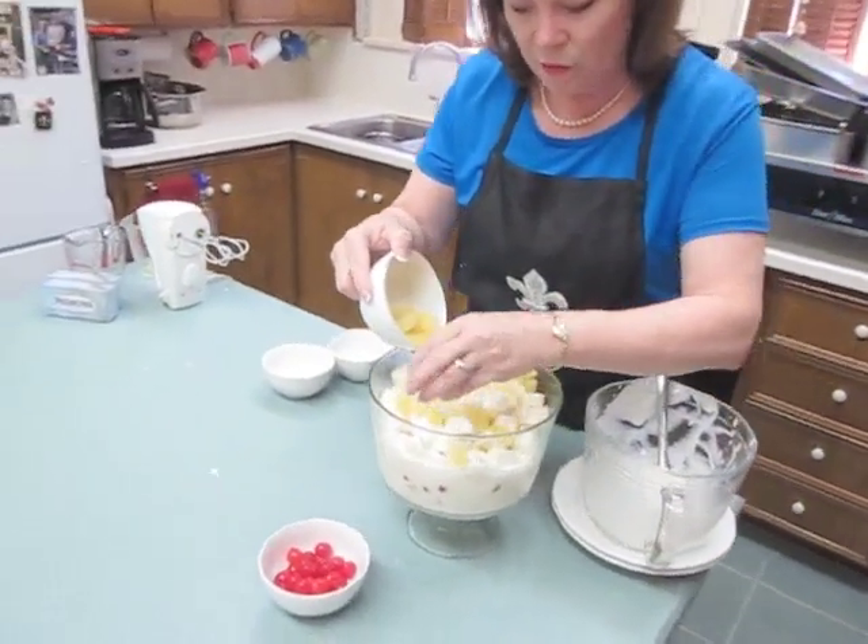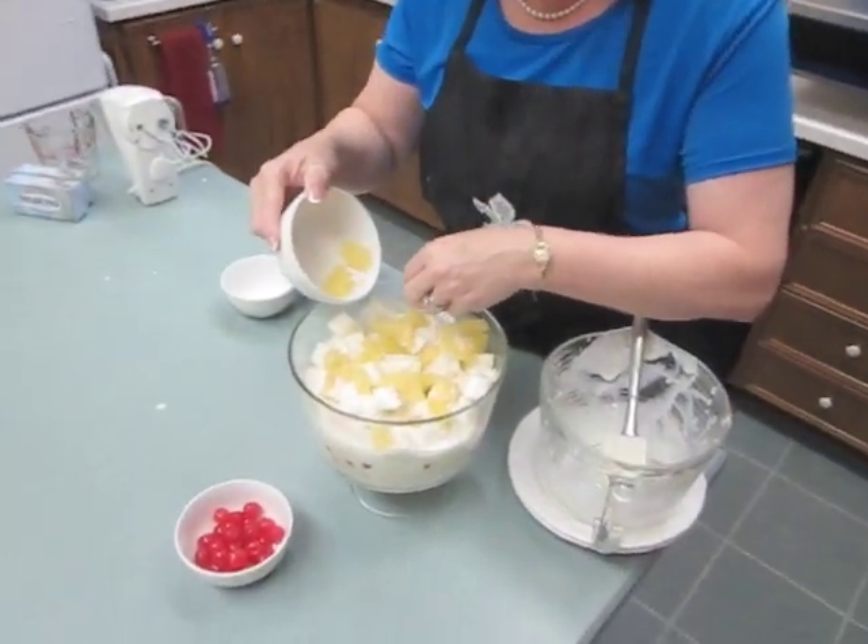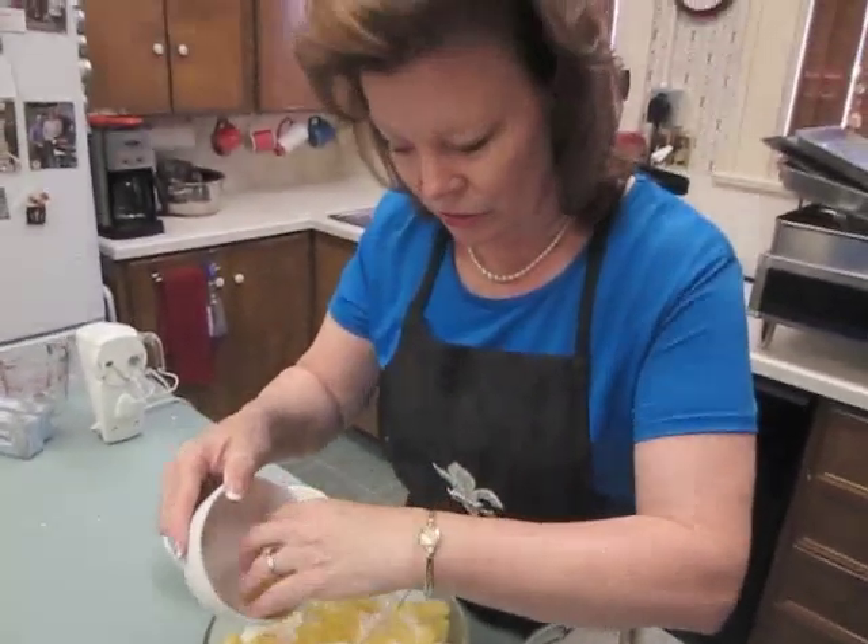And we're going to let it chill for about forty minutes. So we'll come back in about forty minutes and see how it's turned out.